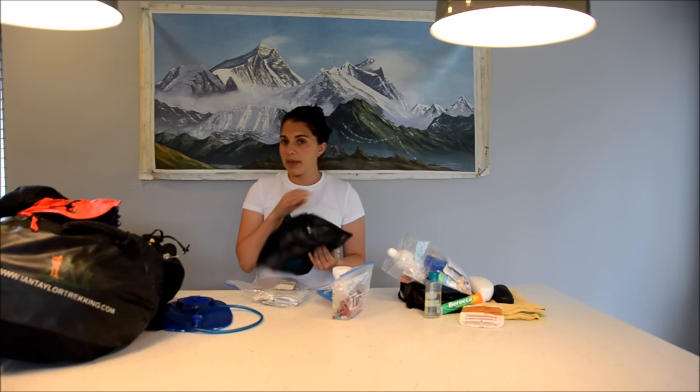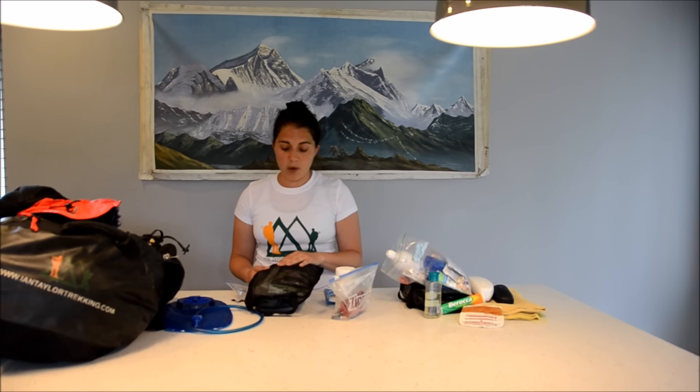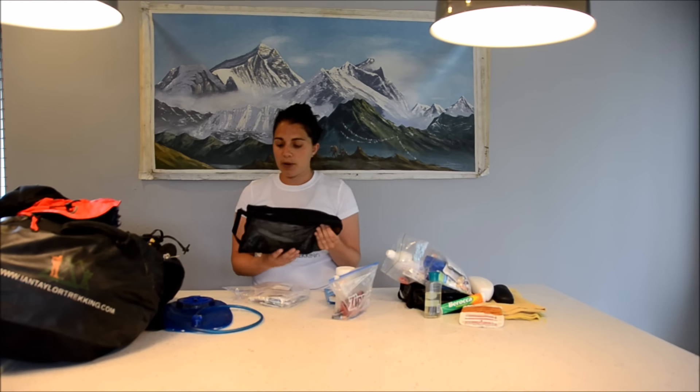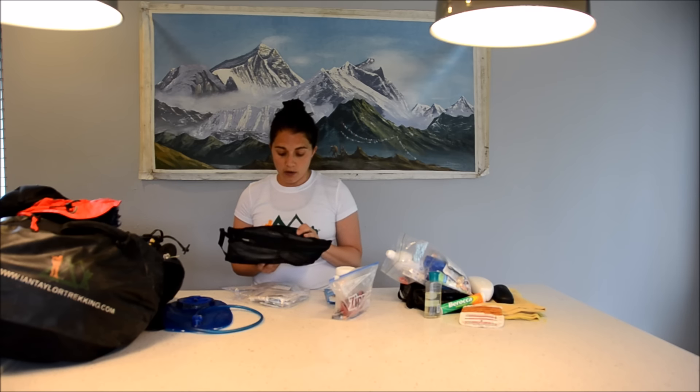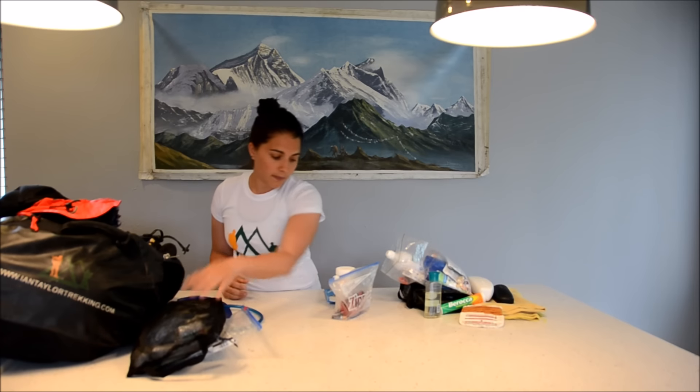I'll also have a medical kit with me. Our head guides will always be carrying full medical kits, but we do suggest that every person carries their own personal supply of medical supplies — we give you a full list when you sign up for one of our trips. In my kit I would have plasters, band-aids, alcohol sterile wipes, blister pads, headache tablets like aspirin or Tylenol, a dose of antibiotics just to be safe, something for chest infections, and cough drops. So a wide range of medication supplies.